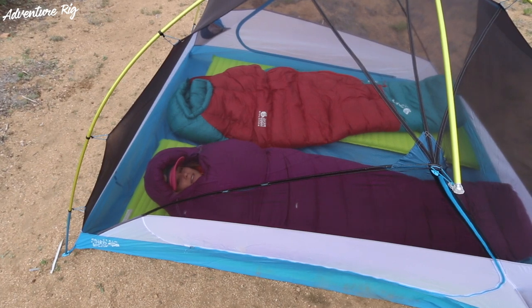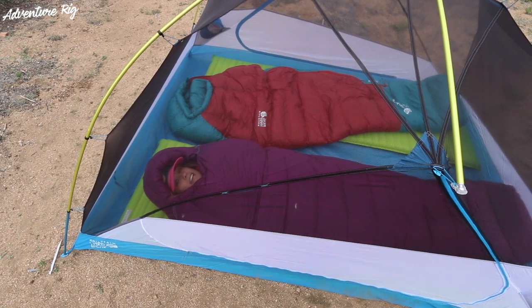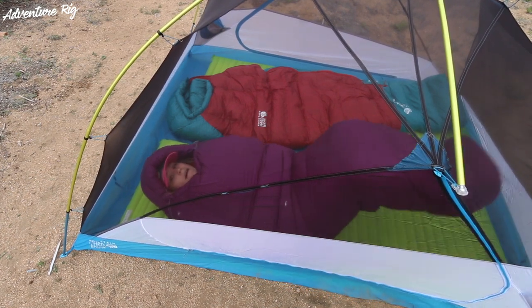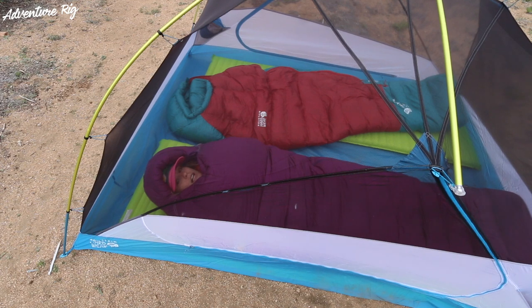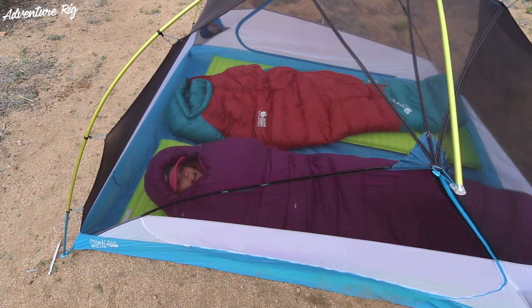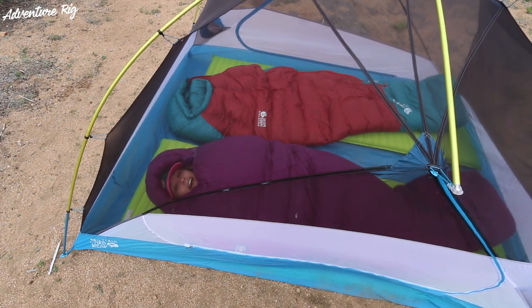This is a mummy style sleeping bag, and this size fits me really well. This is the regular — it also comes in a long. But I'm 5'10", and I feel like this is the perfect size. I don't have a ton of extra room at my feet, and my head is exactly where it needs to be. With that mummy style bag, you're obviously going to be a little bit tighter at the shoulders, hips, and feet, but I do feel like I have ample room for a mummy style to be able to move around and shift onto my side.